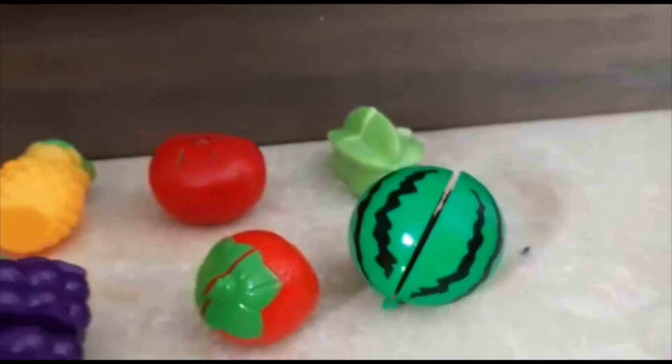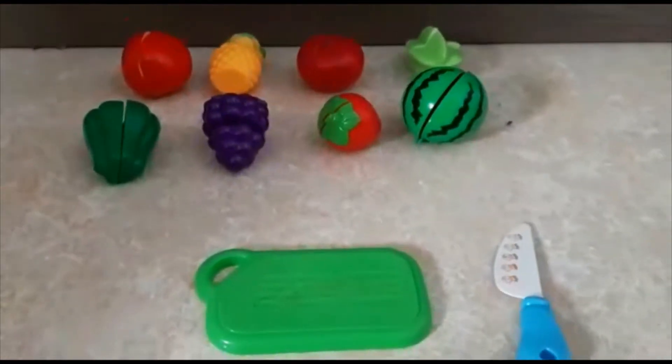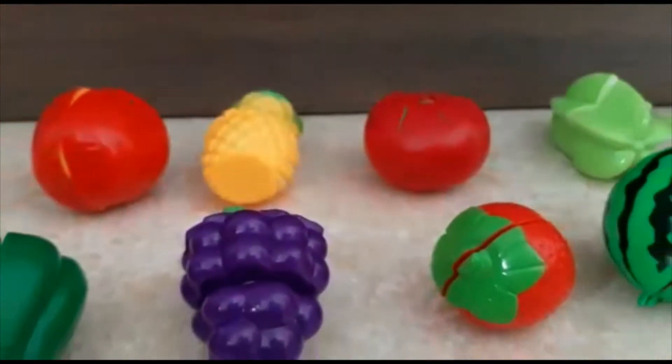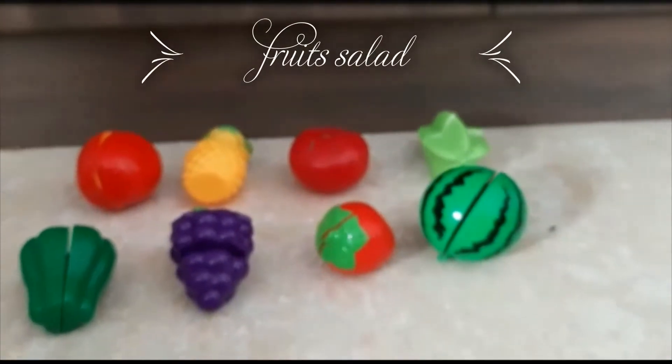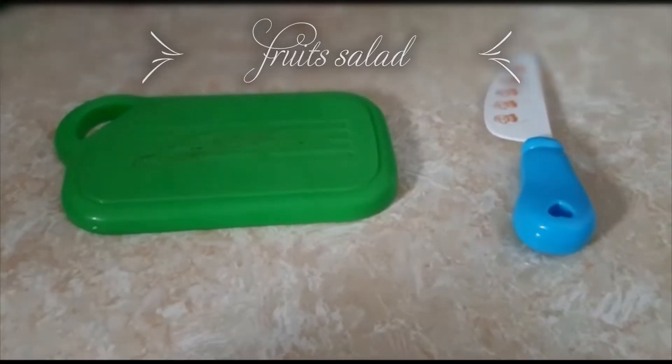Hey guys, my name is Vanya, my name is Karanya, and welcome to VK squad! Today we are going to be making a fruit salad with these amazing and yummy veggies and fruits. We have a cutting plate and a knife. Let's begin!